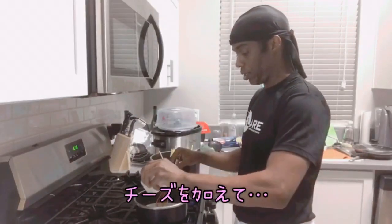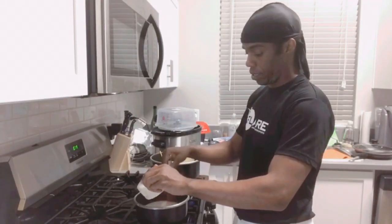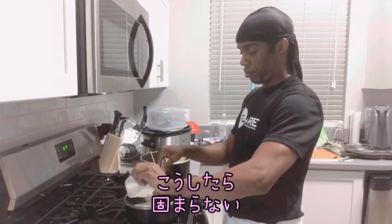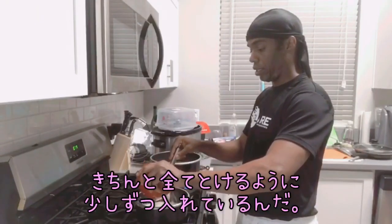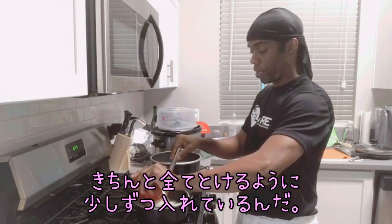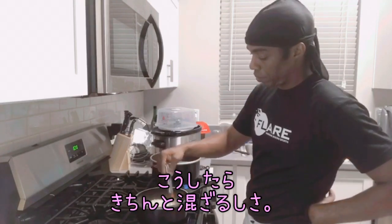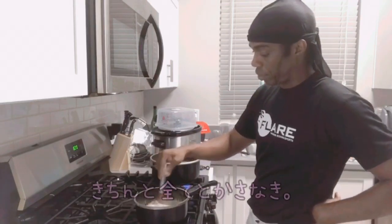That way it gets thick at a time. I'm just adding one cup at a time, that way I can make sure I'm mixing it properly and making sure it all melts well.